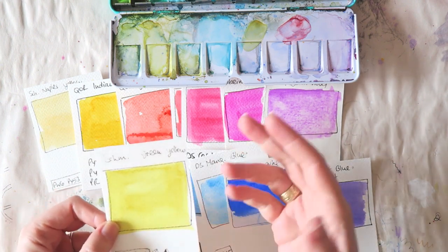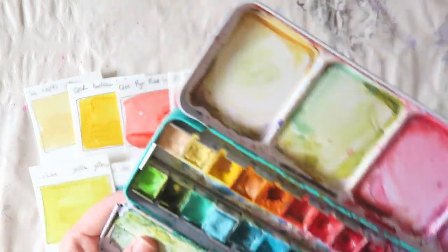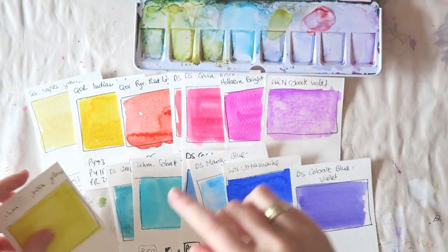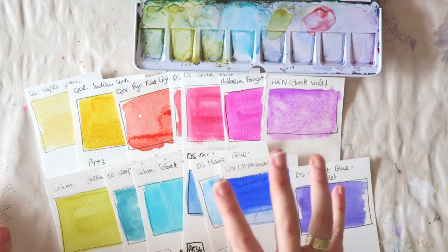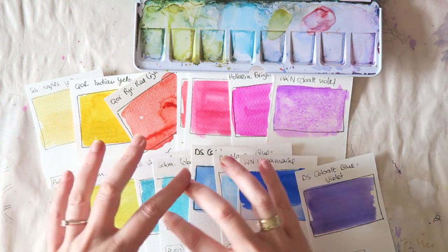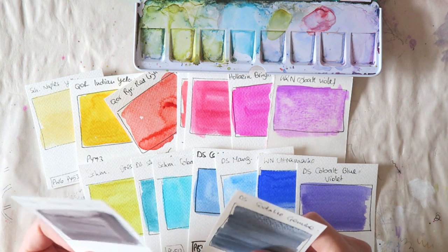My one green I'd like to have is a kind of green gold — in the Schmincke line it's called green yellow. It's an earthy golden green that I love on its own, and I can deepen it with any of the blues or muddy it up with the pinks. It is a convenience color — I think I could mix it from the others — but I do like to have it on hand.